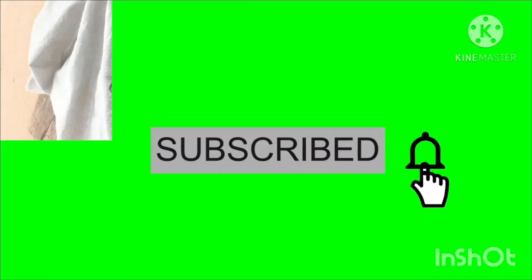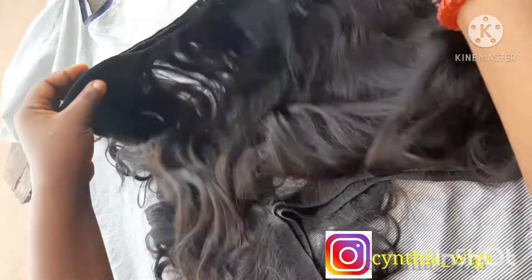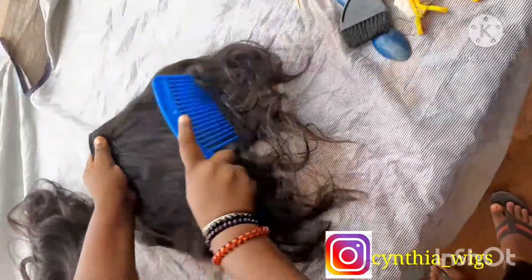Hello guys, it's Cynthia. Please don't forget to subscribe and hit that bell for new videos. In this video, I'll teach you how to change your old weave to a beautiful blonde wig in minutes.